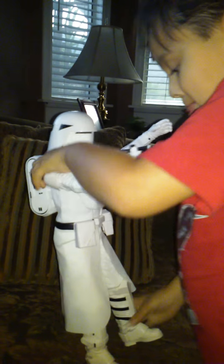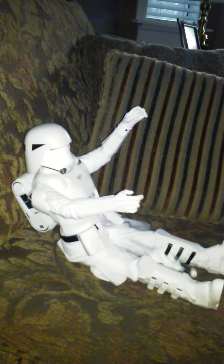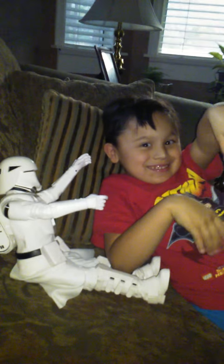But can it sit down? Can you make it sit down? There he goes. Oops, his gun fell out of his hand. Well, thank you, Nathaniel. It's been a nice review. Bye. Bye.